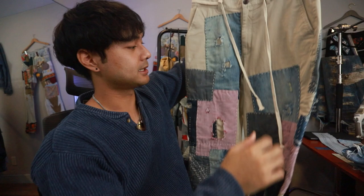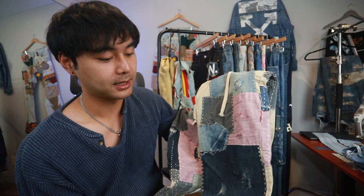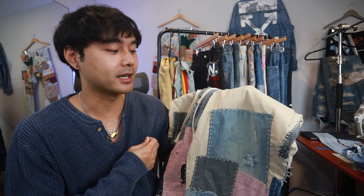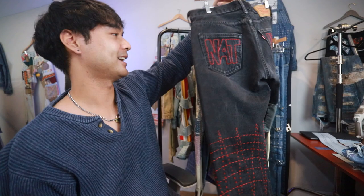Moving on to these Boro sashiko pants. The main issue is how they fit on me — one of the goals was to make them more cropped, roll them up for summer. If I tapered them it would look so much better, but right now they're almost straight-legged. I also used thread that's a little too thick. If I used a size six thread instead of size ten, it would look a lot closer to original Boro and sashiko work. But these pants can evolve over time — I can keep hand-stitching things here and there, and over the next five years you'll see them get even better. I give these a nine out of ten.